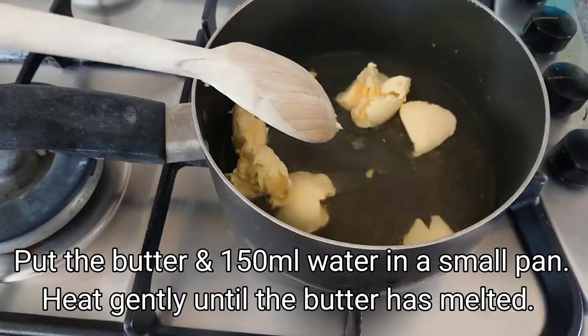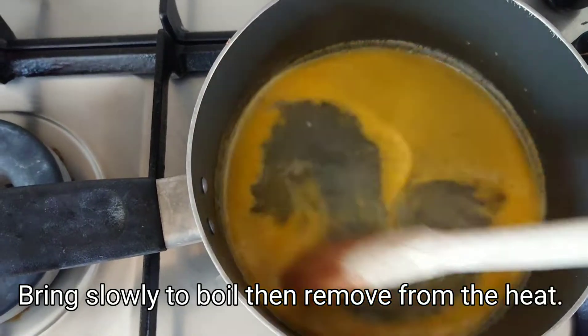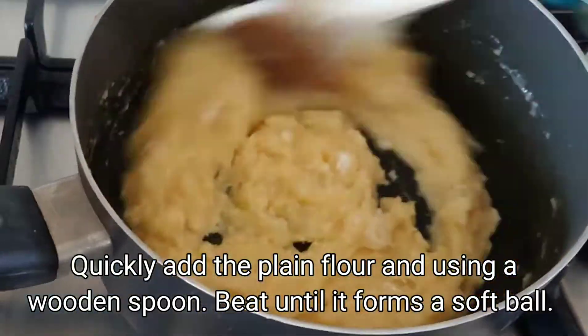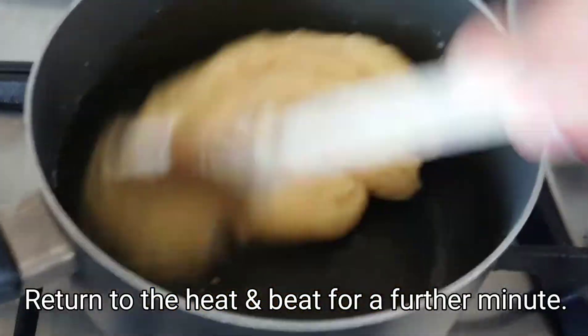Put the butter and water in a small pan and then heat gently until the butter has melted. We will bring this slowly to boil, then we will remove from the heat. Then we will quickly add the plain flour and using a wooden spoon, beat until it forms a soft ball.